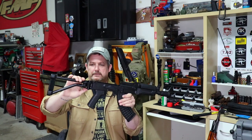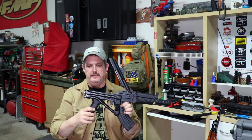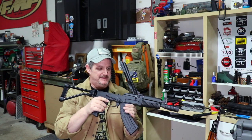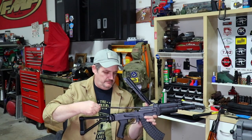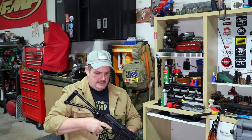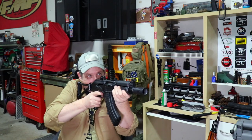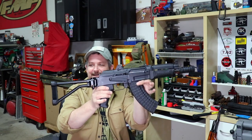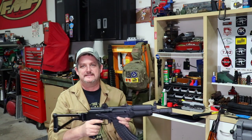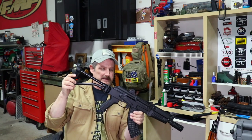Everything's on. To fold it, you simply push up here and it folds. Let's put this back together and see what we think of it. We put our recoil rod in, close our top cover, and we're all set. Wow, sure looks cool! Awesome — folds real nice, and we are in business. There we are. So we've got the muzzle brake and we've got the CNC Warrior folding brace.